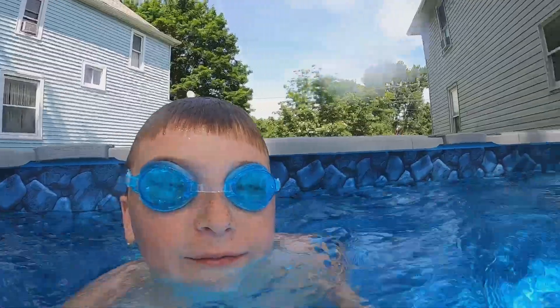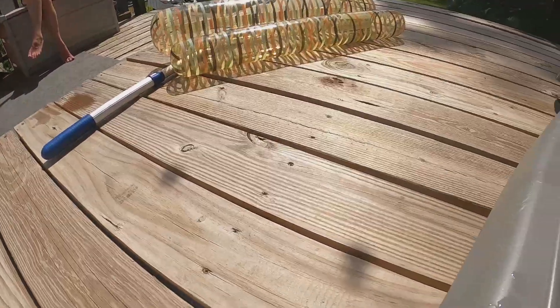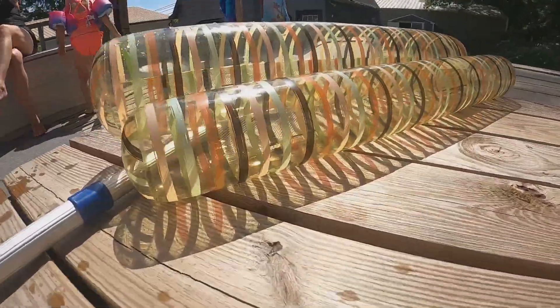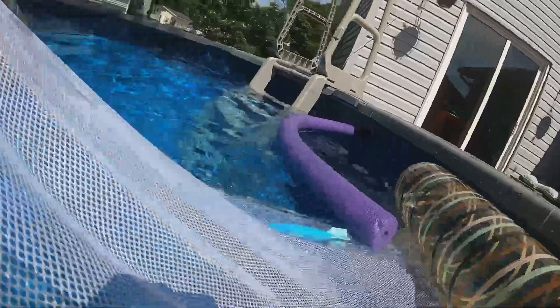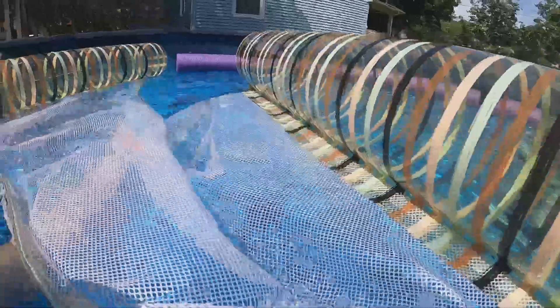Let's get some dive toys to dive for. There we go, some toys. It's a cool plane. Oh, we got some toys — we got a torpedo! Those are always fun. We got some torpedoes — an orange one and a blue one. That'll be nice.